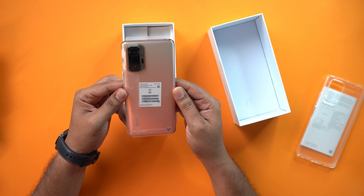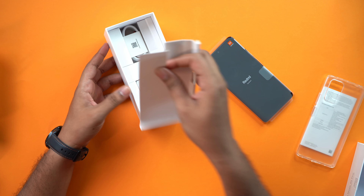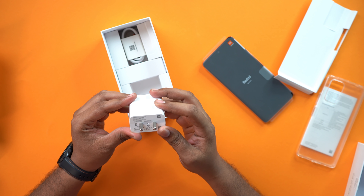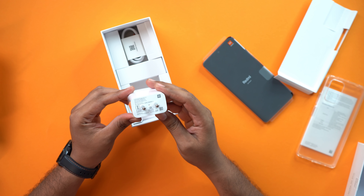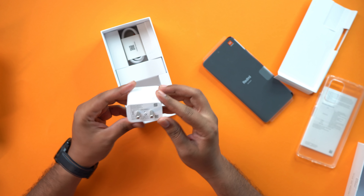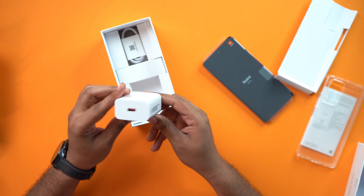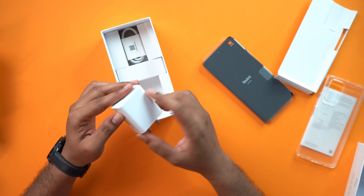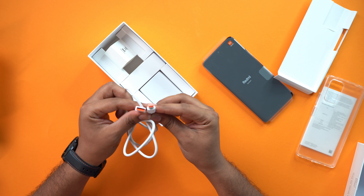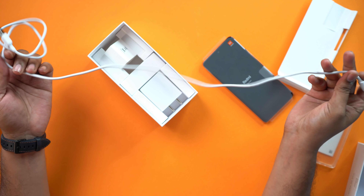Here is the most important thing in the box — a charger. The charger is 11V 3A, so it is a 33W fast charger with Quick Charge 3 support. If you have a Quick Charge 3 supported phone, you can use this charger. There is also a Type-A to Type-C cable with red color accents and good quality at an adequate length.